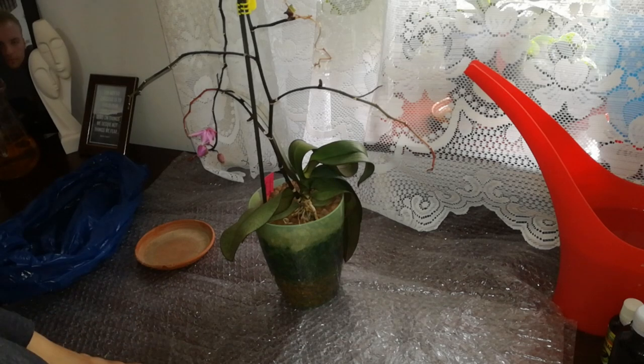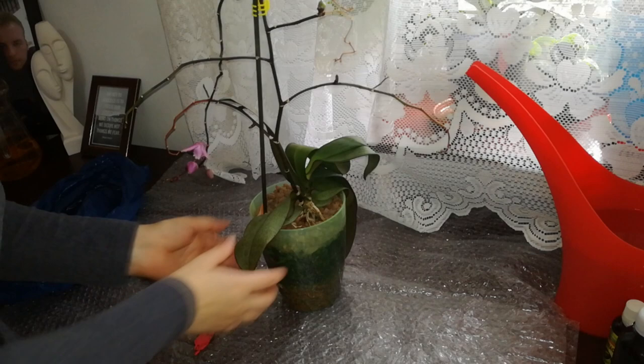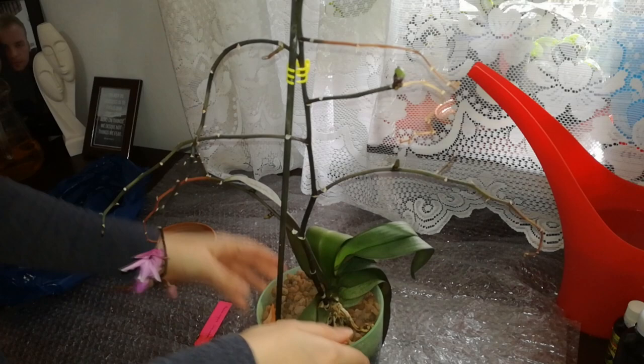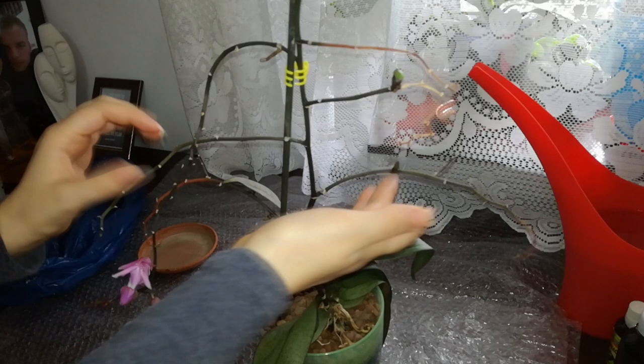Hello guys, welcome back! In today's video we will attempt to save this orchid — this is my Phalaenopsis Cassandra and it is very, very dehydrated. When I received her she had a lot of blooms, over 60 blooms, but now she looks kind of poor. I have applied some keiki paste on a few places and I wasn't really expecting all those places to hatch.